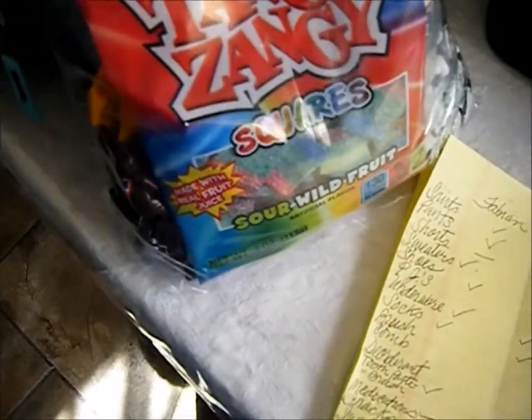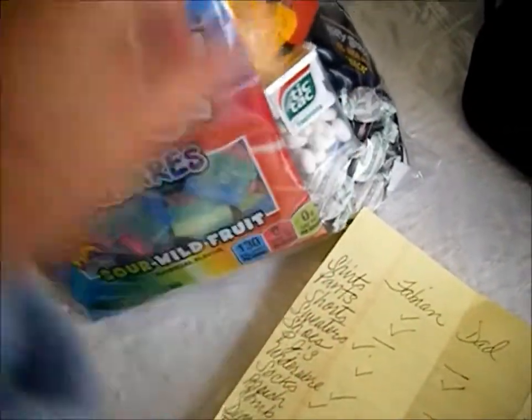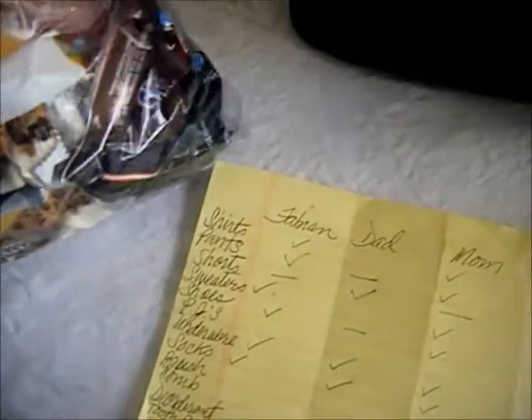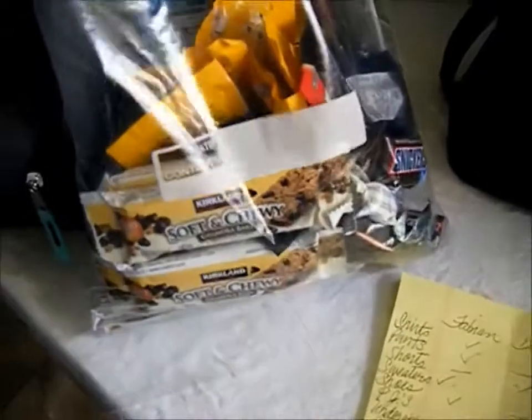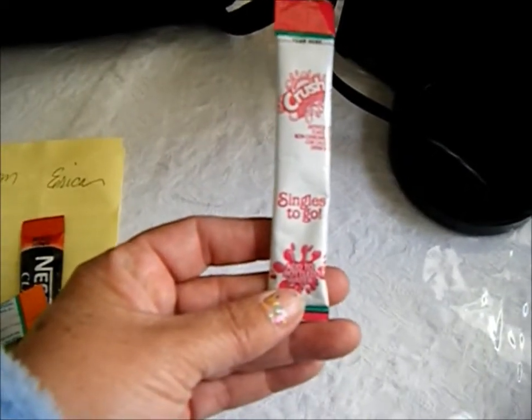I'm taking some Tangy Zangy squares for my son, vitamin C supplements, Tic Tacs, M&Ms, Snickers, granola bars, fruit snacks, and I wanted to add some crackers — either cheese crackers or peanut butter crackers — plus packets of drink mix you can add to your water bottle.